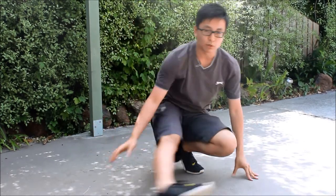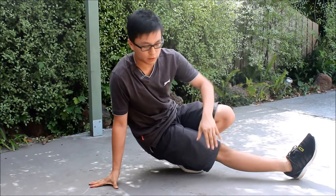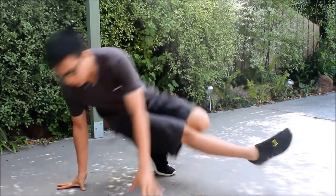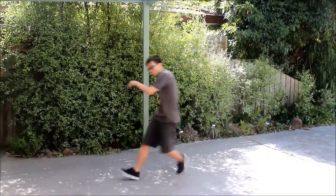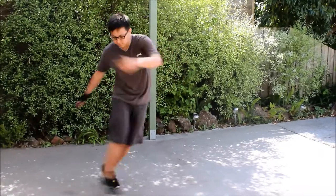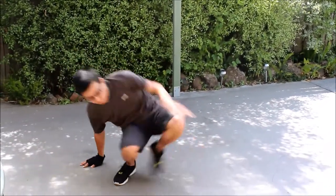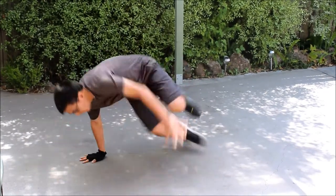Now let's try that again. Swing your right leg over, jump, and sweep under and over. Now let's try doing a few in a row. And that's the helicopter.